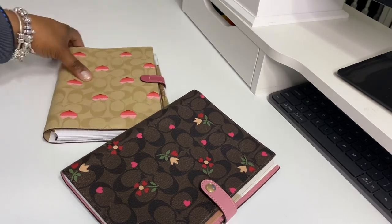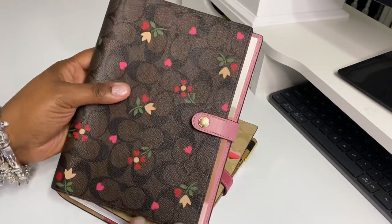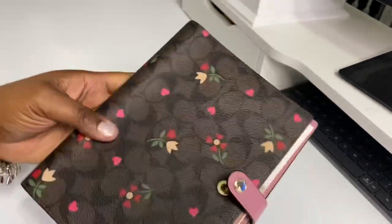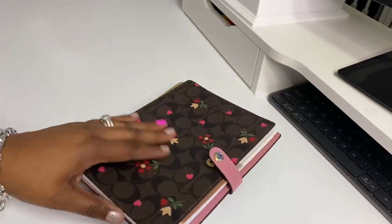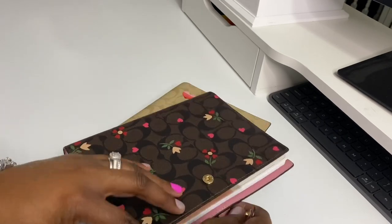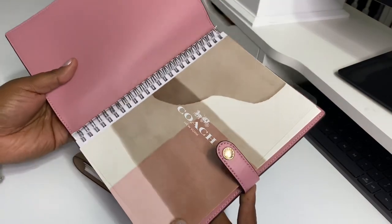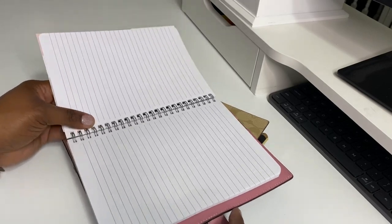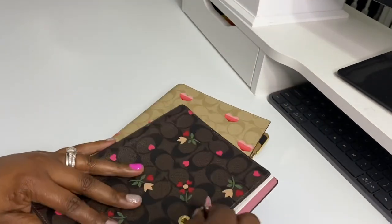As you guys know, when you get your Coach notebook it's just a regular notebook — this one was from the Valentine collection. I've already added a little piece of paper so the Coach logo kind of stands out. You have your standard notebook, and I never used it.